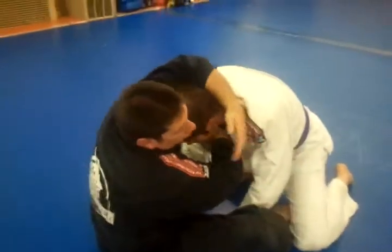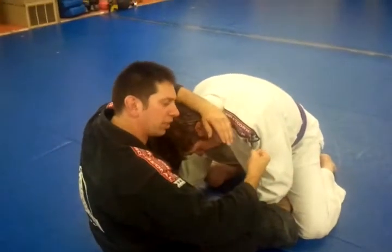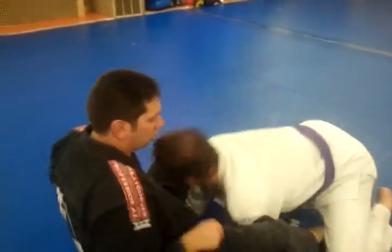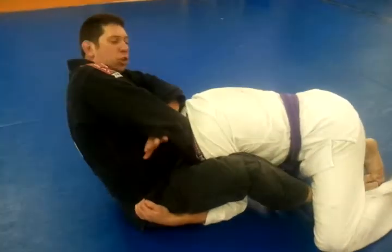This hand comes over, and then I hook, and then I choke right there. I take my hand and I turn it up like this, and then I choke. So if he's here like this, reach up, and there's a good easy choke right there.